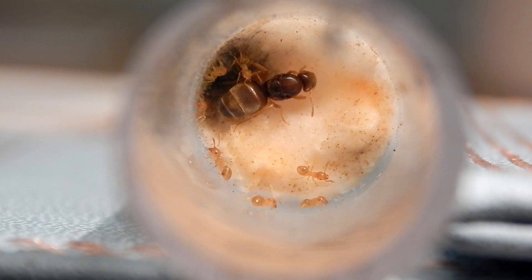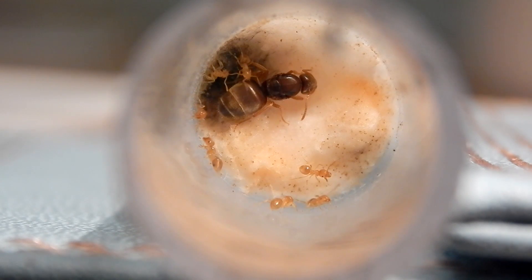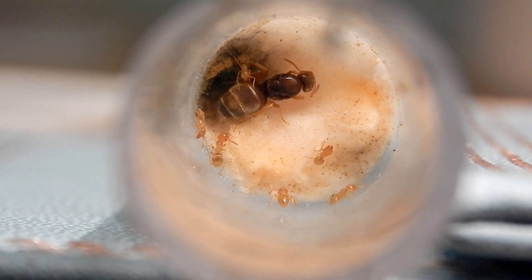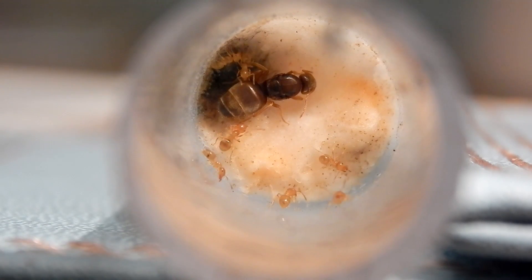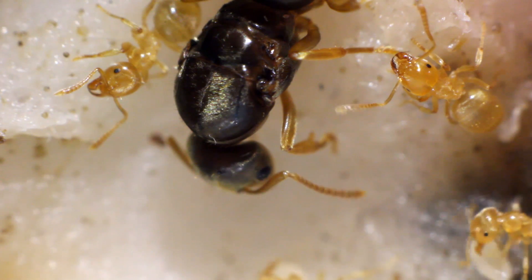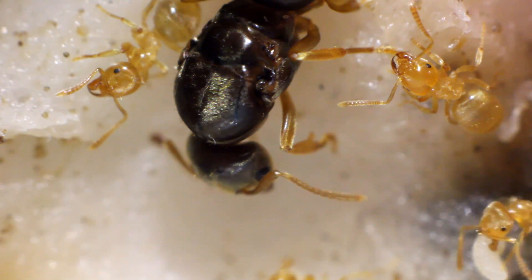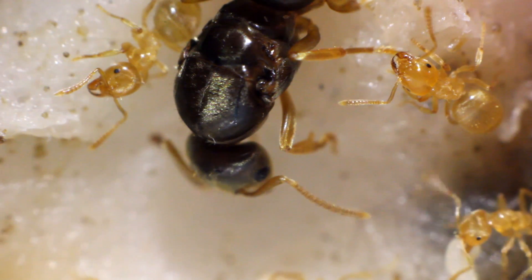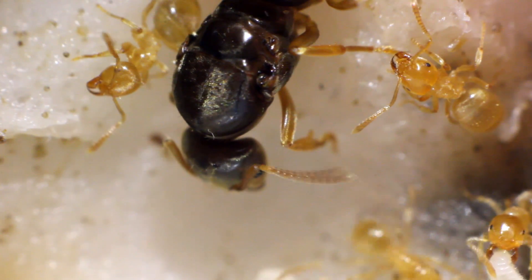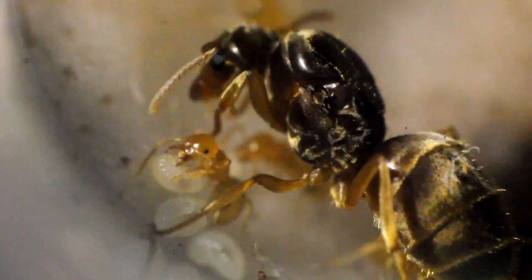Hey guys, AntMan UK here. Hope everyone's doing well. Today's video I'm going to be covering the topic: how to raise an ant colony. We're going to be starting off from the very beginning — making a test tube setup, catching your queen, your queen laying her first eggs, waiting a couple of months until your first workers emerge, and then moving them into a farm aquarium after you have 20 to 30 workers. Hope you enjoy the video!